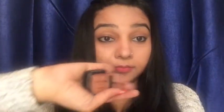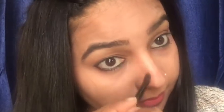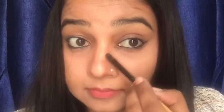Now we will go ahead and start applying the bronzer. For that I am taking this bronze color eyeshadow from Miss Claire. Now to finish up the process we will start applying the highlighter.